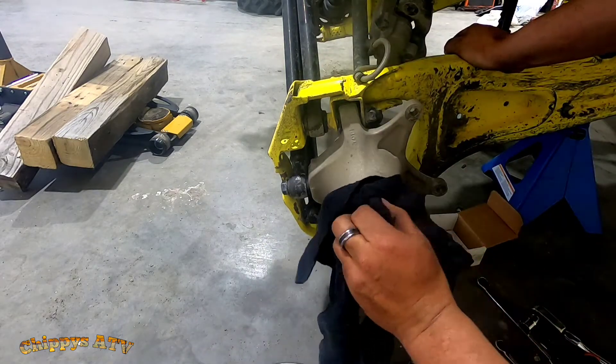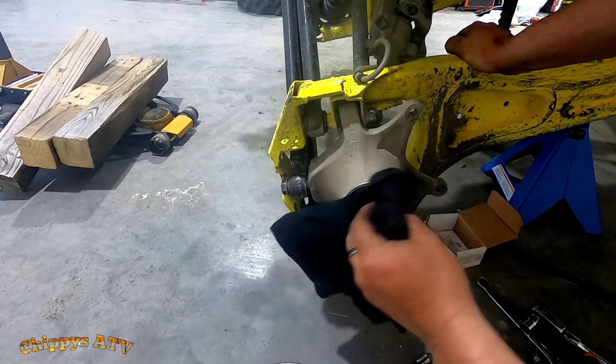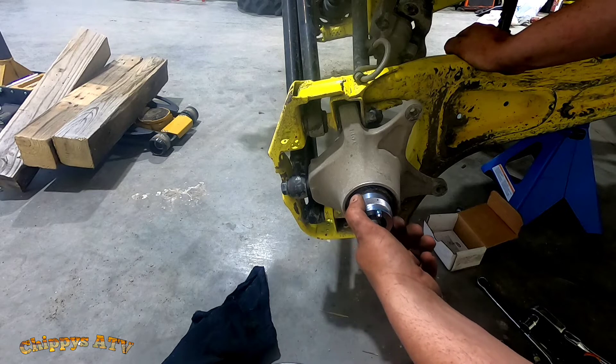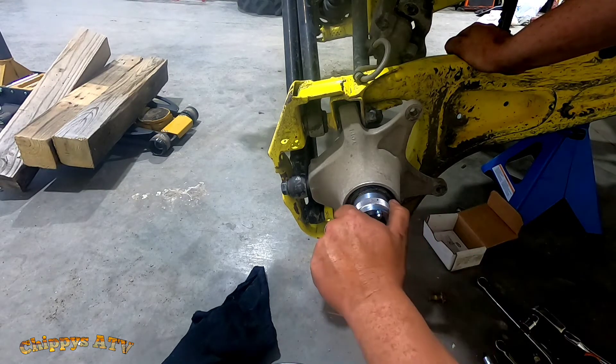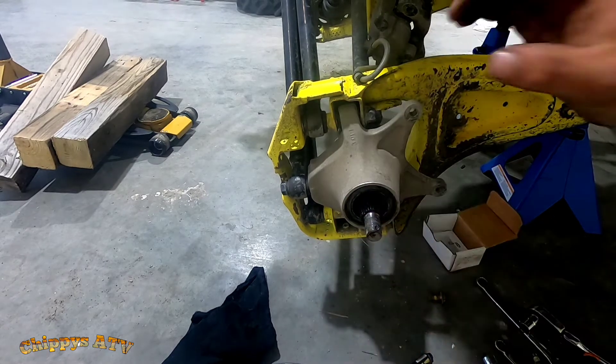It's all back together on the other side already — I didn't record that. Just to illustrate how this works: this is a 2018 Can-Am Maverick X3, by the way. As far as I know, this greaser works for quite a few different years. Let's pop her out. Done.